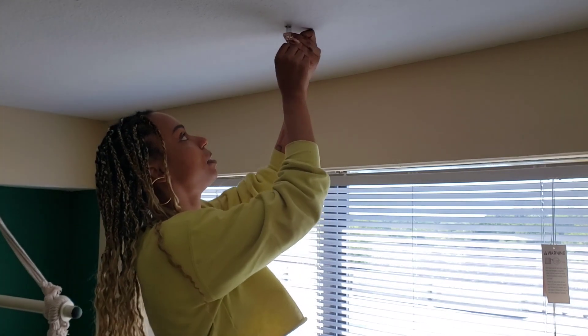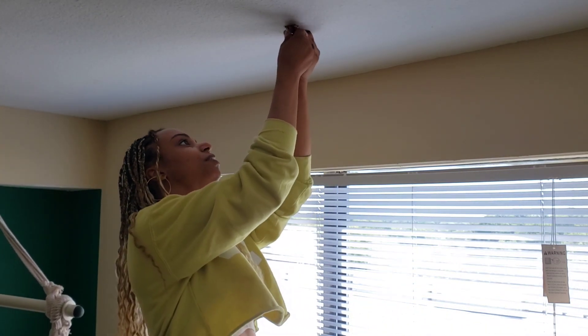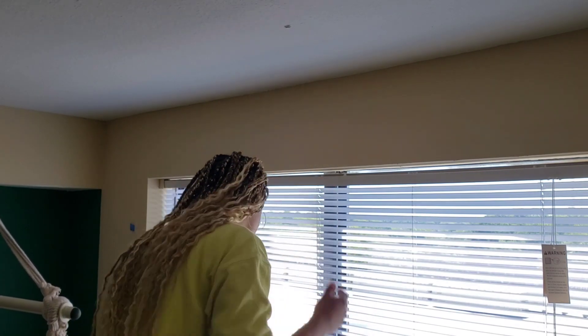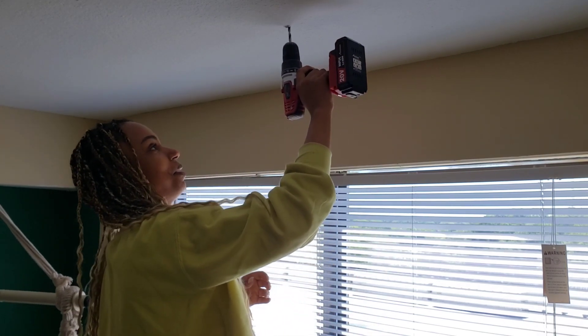Let's see if it fits. Oh, almost. Literally almost. Okay, I just gotta make it a little bit wider. All right, let me grab my drill. Okay, I'm gonna close my eyes again — y'all better not judge me because I don't have safety goggles.